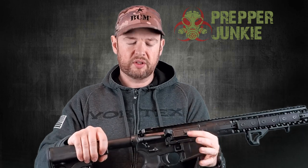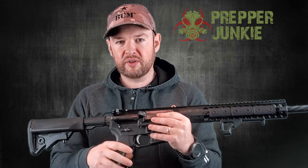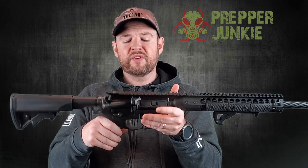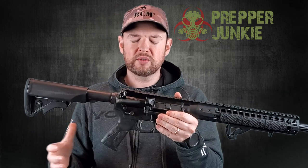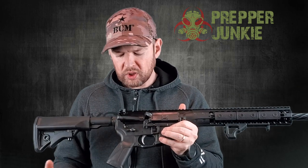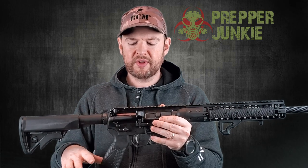Moving forward, we have the ambi charging handle. It's pretty dang nice — I love ambi charging handles. I think everyone should have them. You can manipulate them with both hands whether you're a left or right shooter. The upper and lower is 7075 T6 aluminum, as you'd expect. There is little to no play with the upper and lower receiver — there's some real nice precision machining going on. I'm going to give you guys a close up of the lower in a second since it's all ambi.